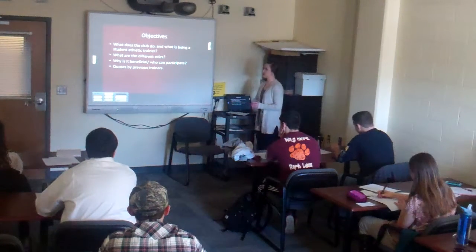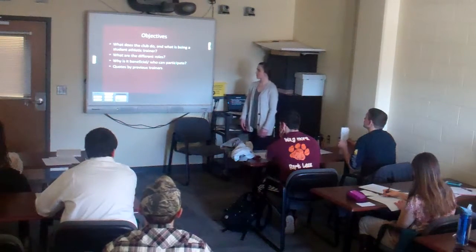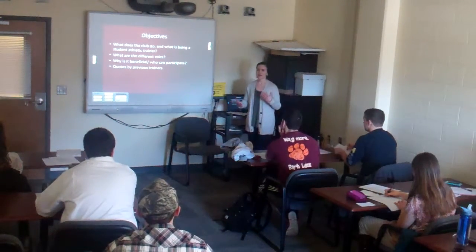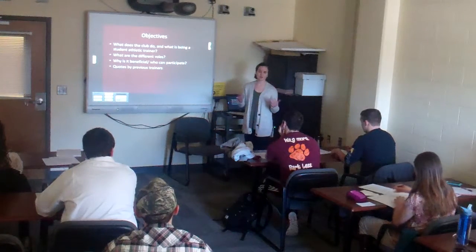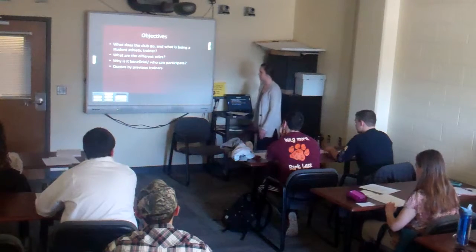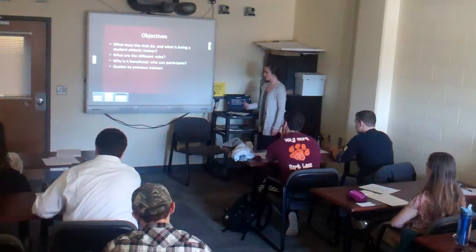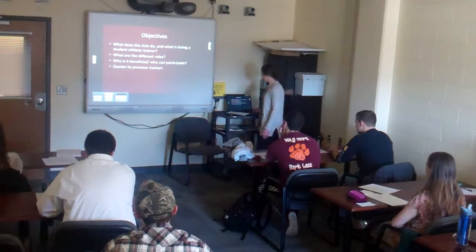My objectives will be: what does the club do, what is being a student athletic trainer, what are the different roles, and how is this something that can be beneficial even if you're not really interested in athletic training or the medical field. I also have some quotes from previous trainers who really enjoyed it and got the most out of their experience.